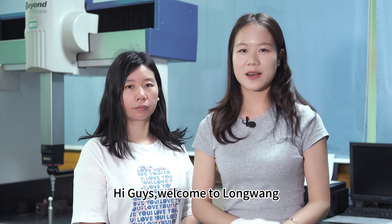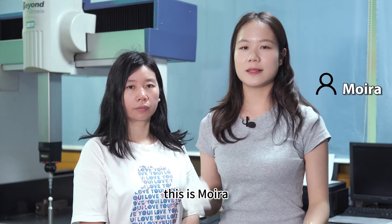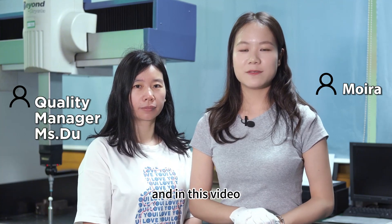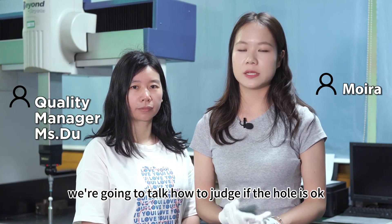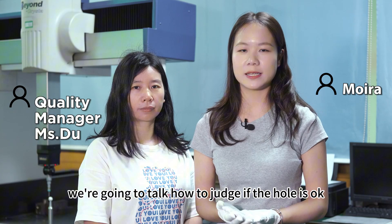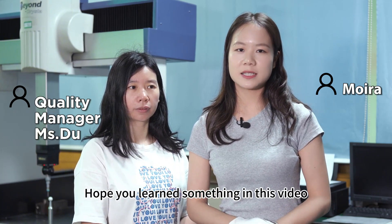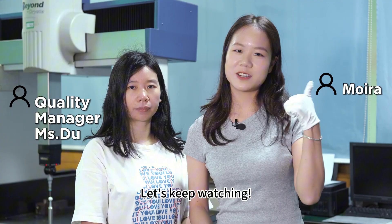Hi guys, welcome to Long One. This is Moira. This is Ms. Du, our quality manager. In this video, we are going to talk about how to judge if the hole is okay. Ms. Du will help to operate. Hoping you can learn something in this video. Let's keep watching.